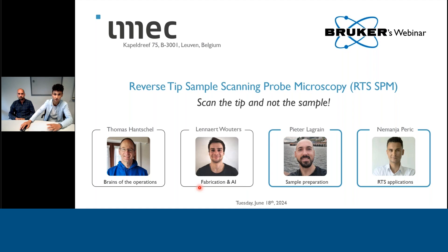It's a completely new concept — a novel idea, a shift of paradigm. Where we usually in scanning probe microscopy scan the sample, here we try to scan the tip instead. Our objective today is to try to inspire you, or at least to trigger your mind in thinking a little bit the other way around.